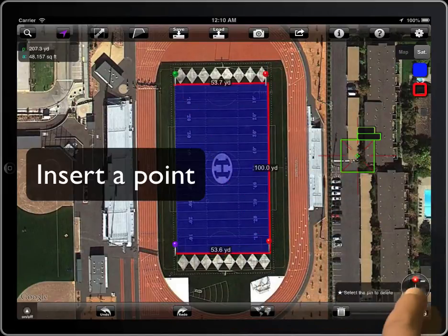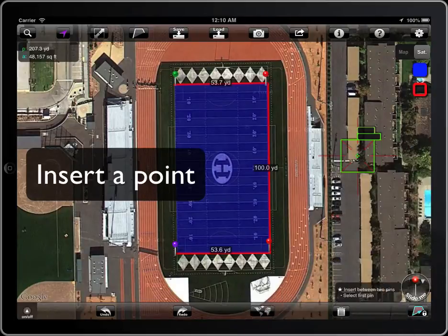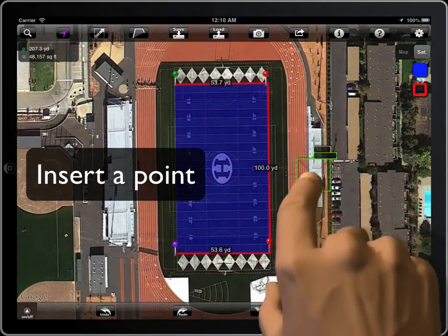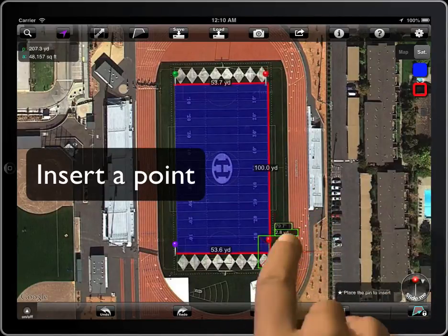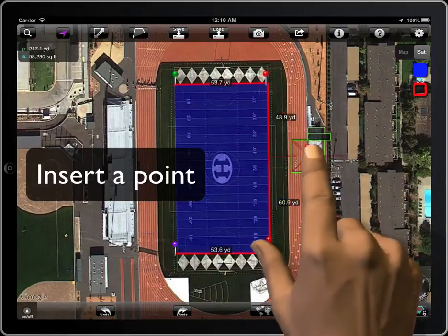Now we will see how to insert a point. The first pin will start throbbing. Select the second one and it will throb as well. Now select the location and tap to insert a new point between both of them.